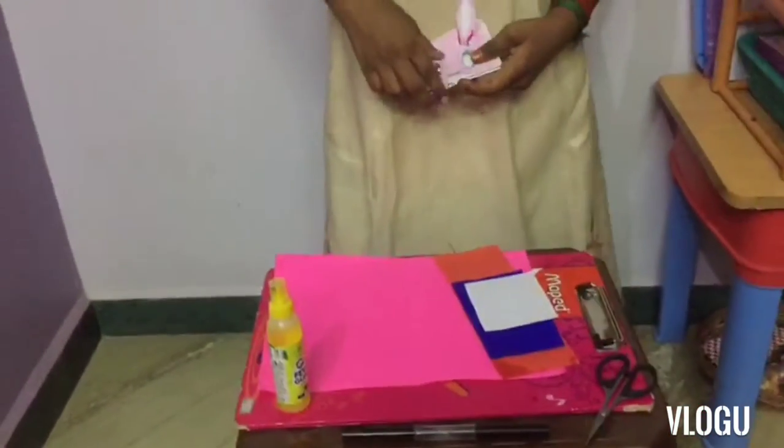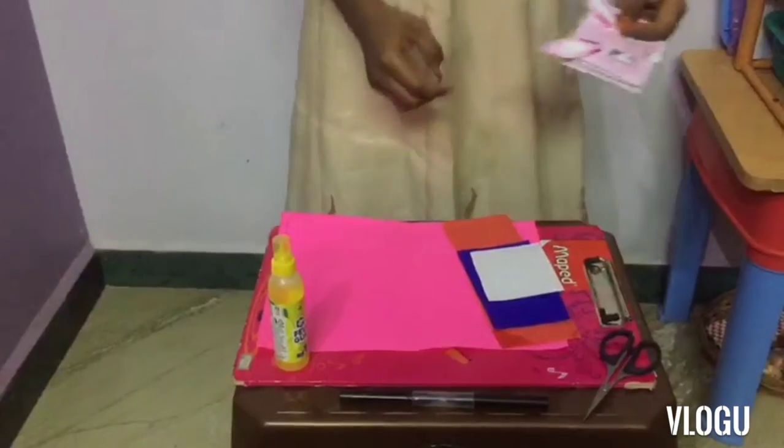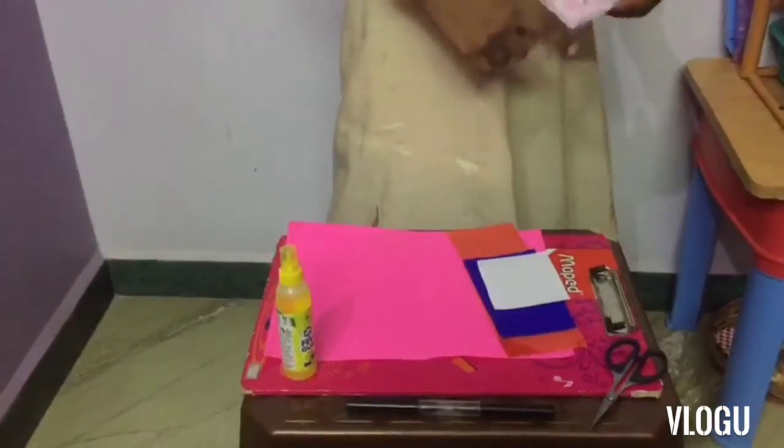The needed things are this pink sheet for the rabbit, this red for the cute little tongue, this blue for the ears, and this white for the teeth.